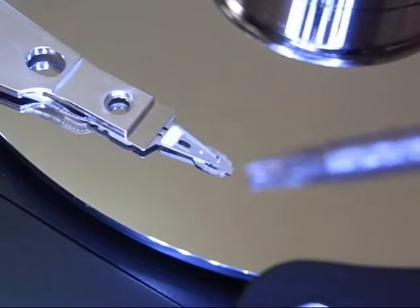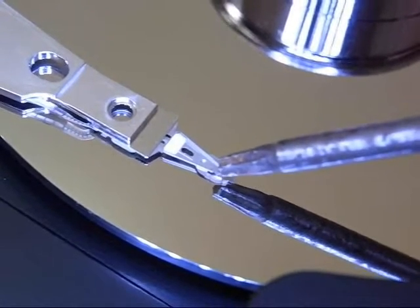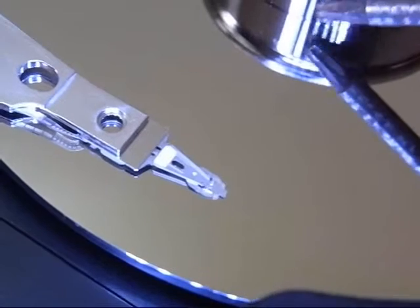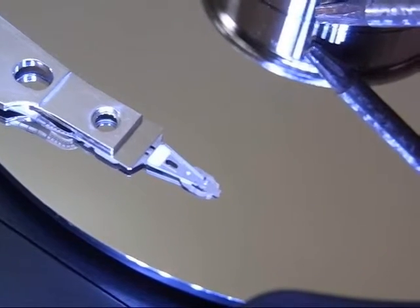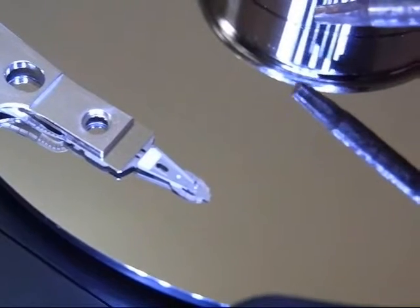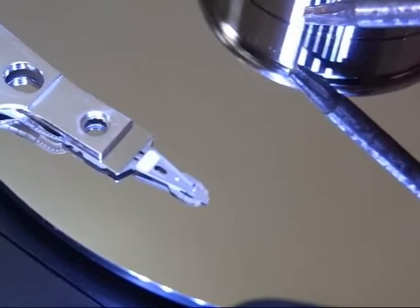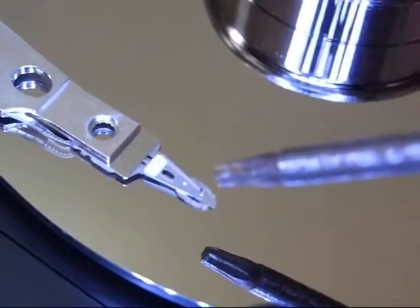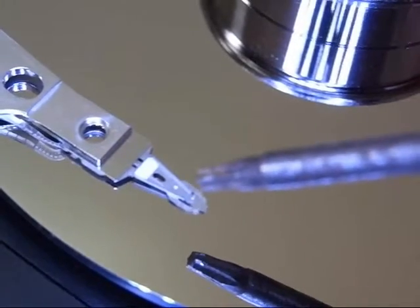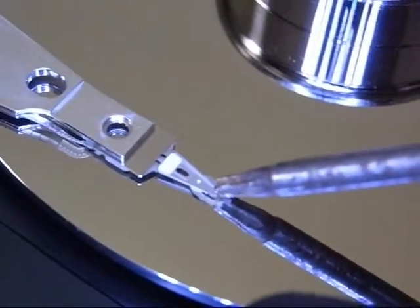There's a close-up on the head right there, and it's very tiny actually. The part that's reading and writing is very, very small. This thing is actually floating like a hovercraft. They're parked back here against the hub, because against the hub there's no data — it's kind of like a take-off and landing zone for the head. You don't want this thing touching the disc where there's data. When the disc starts spinning, it drags air along with it — air friction piles up underneath the head and lifts it off, and it just floats along on a blanket of air. That's how it works.